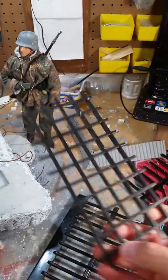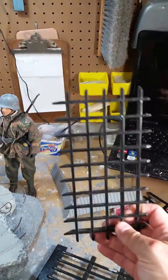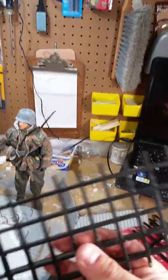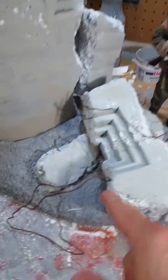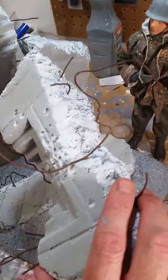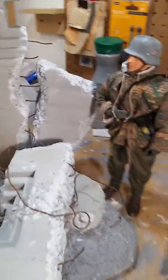It makes great window inserts for industrial windows, military complexes, whatever — even fencing. I can trim it down and use it for wrought iron at the top of a brick wall. Rusty wire is great for putting into concrete or bunkers. If you've got a blown-apart bunker, it makes really good rebar.